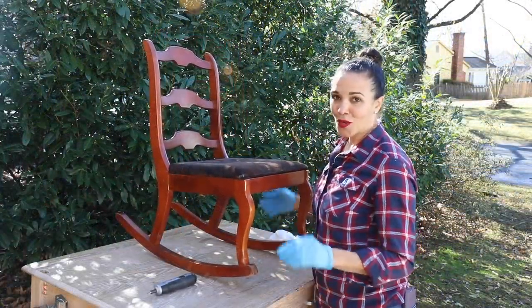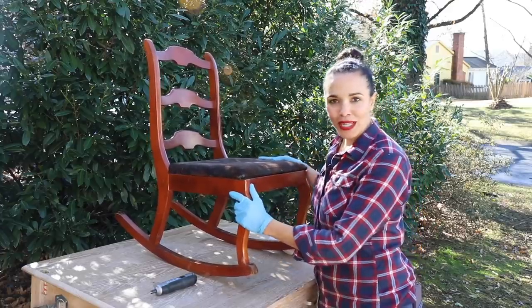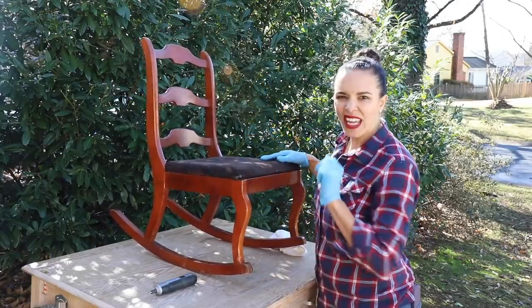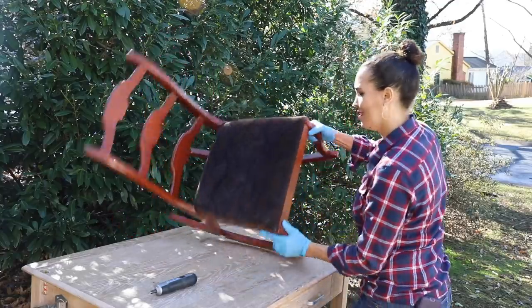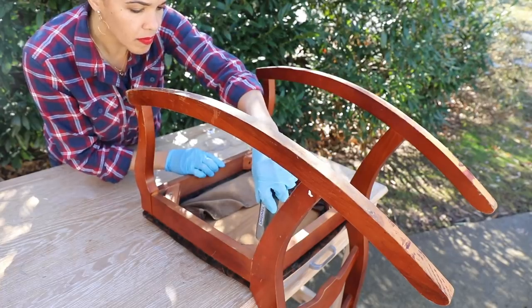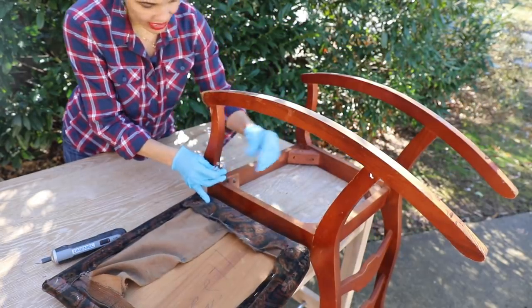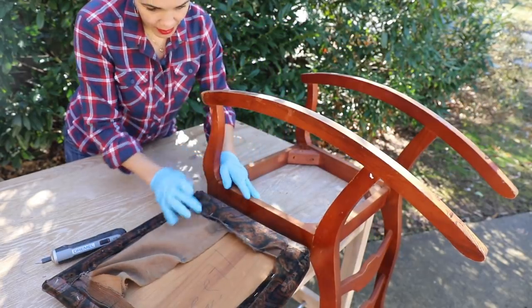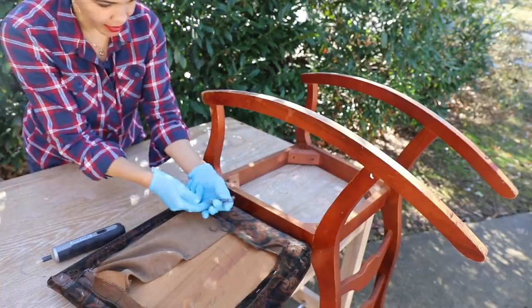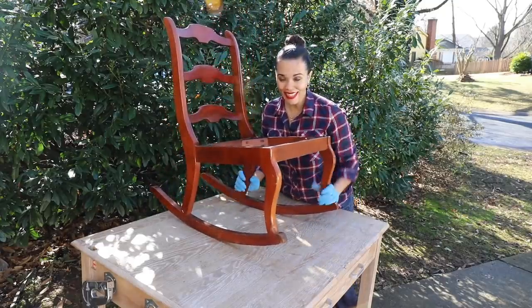If you found your furniture at the thrift store, it's probably full of dirt and dust. Before we clean it, we're going to remove the seat so we can clean the entire chair, even the underside. Now that we've removed the top, make sure you save the screws because we'll need them after we recover the seat — put those in your pocket.